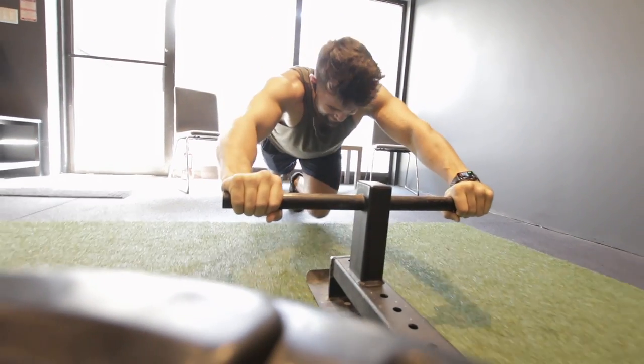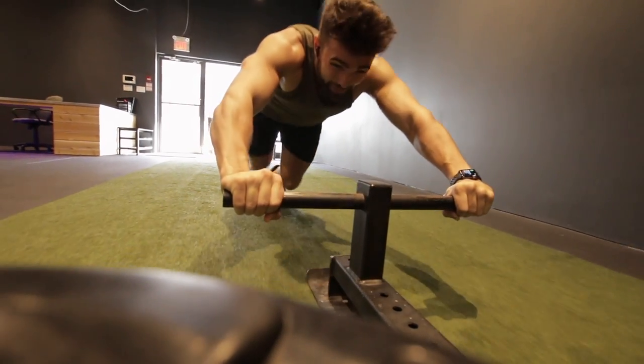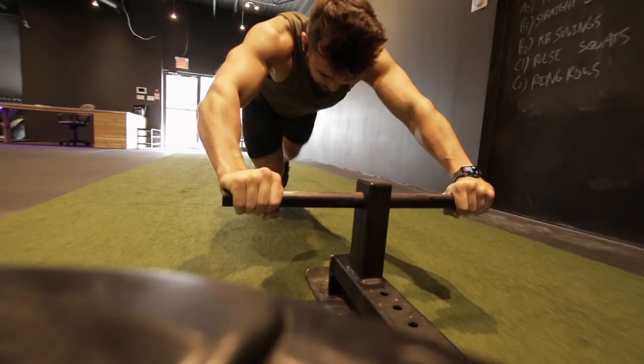This is a quad killer. Smash that leg, buddy.